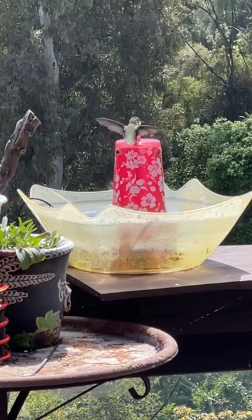All you need is a solar fountain kit, any bowl, and a cup with a straw.